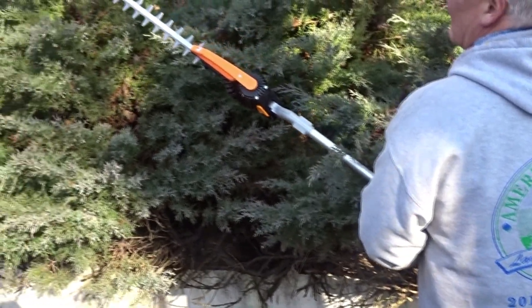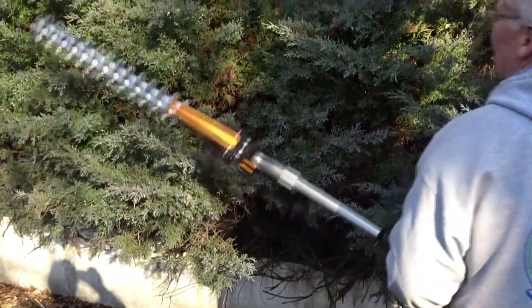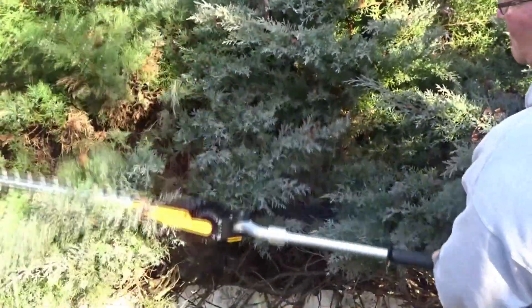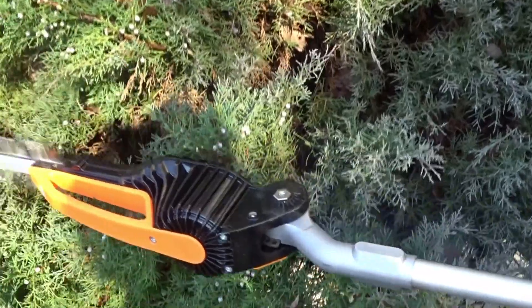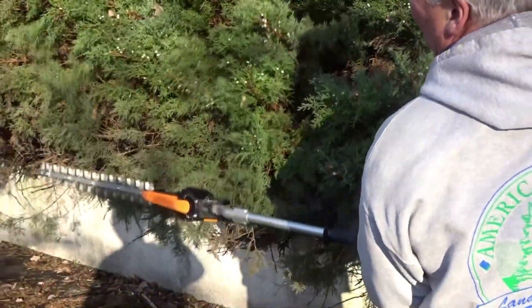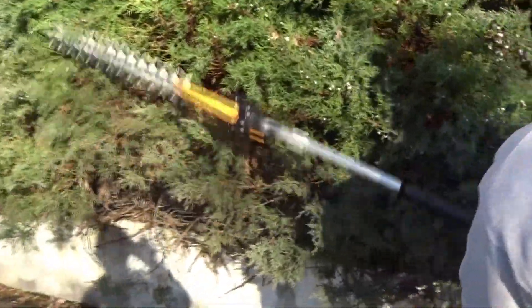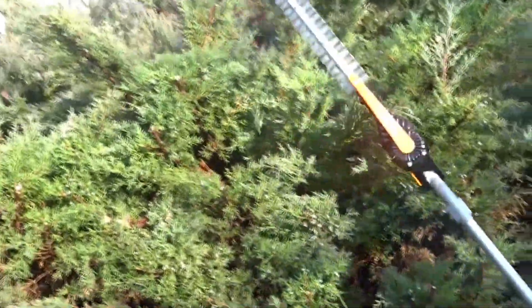We're going to go ahead here on speed two so that you can see the machine cut. One of the added features of the Helion is the offset from the pole to the cutting edge. This keeps the pole away from whatever you're cutting, so there's less drag on the machine, a little easier to move around.